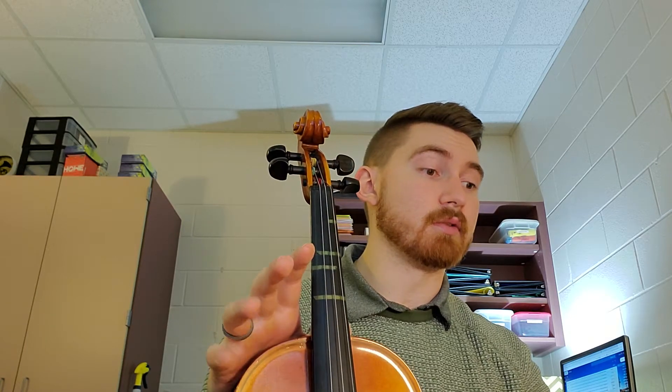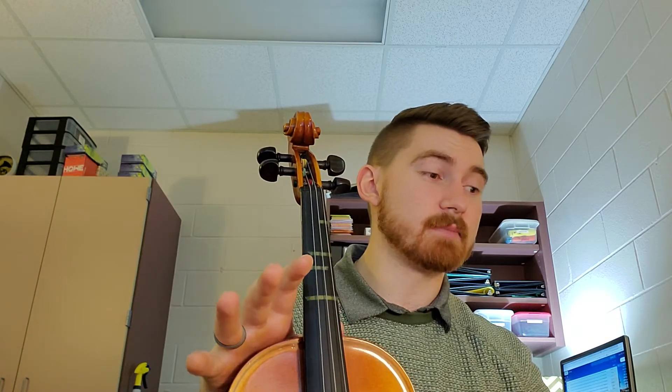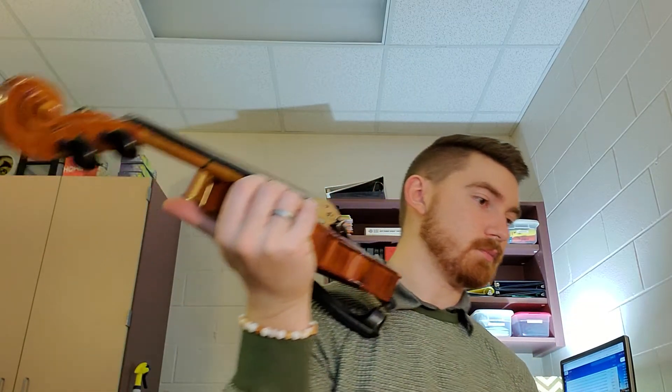After you've gone through and made sure that you're playing on the tapes and you've gotten rid of any extra sound, it's going to sound something like this. Make sure your metronome is set to 60.